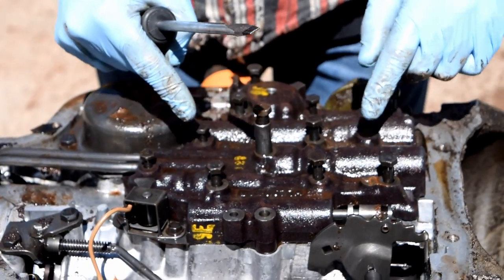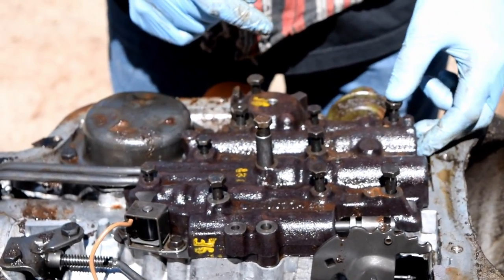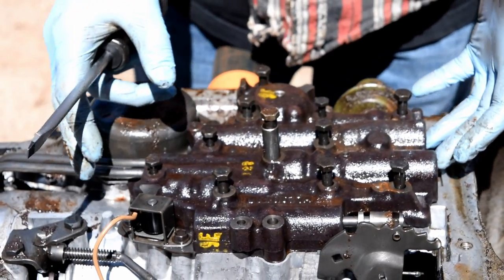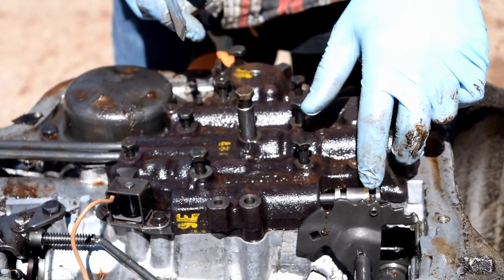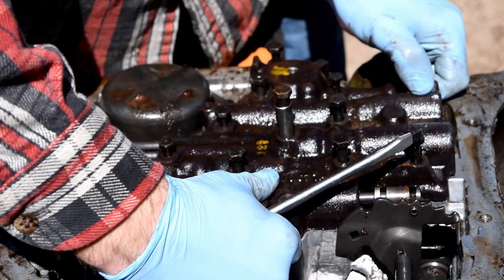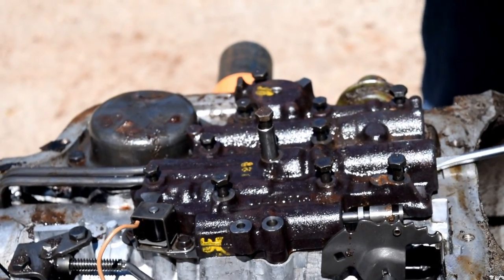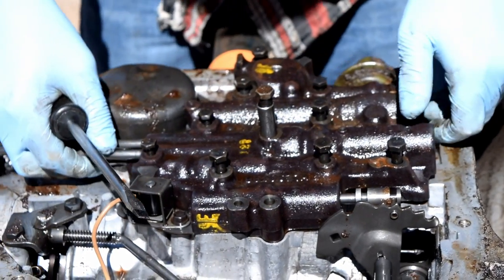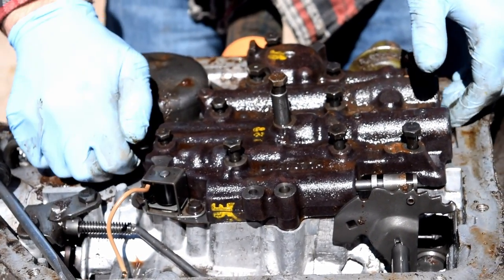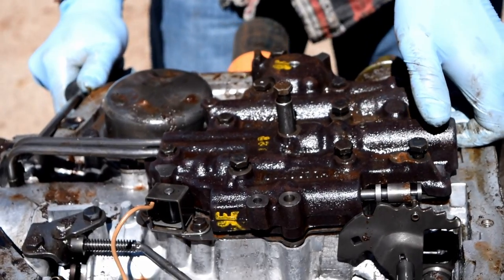We loosened up all the bolts and left them in there. Be sure to do that because they're two different sizes — one's half inch and one's seven sixteenths. You want to lift this up to get it out of the groove, then pop the lines off all in one motion without damaging anything. Put a screwdriver in the front, give it a little twist, and the lines come with it — it's a very delicate part.